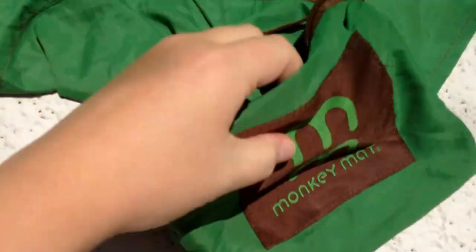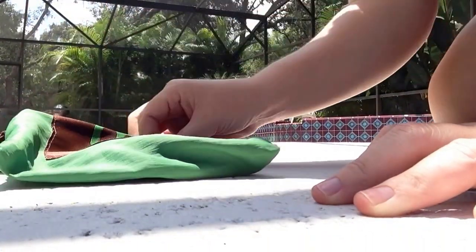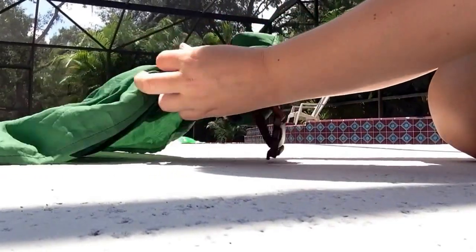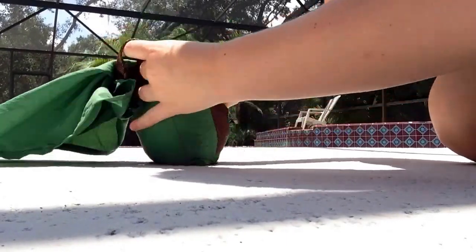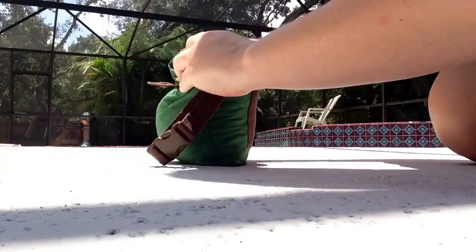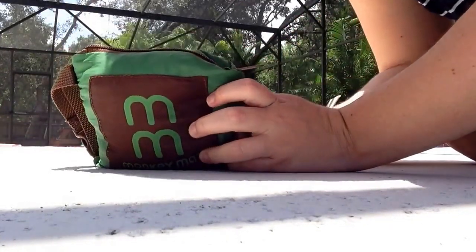Sorry guys, I'll just try to stuff it one-handed for y'all. Okay, here I am stuffing it back into the mat — hope you can see how easy and simple it is. Takes a whole 15 seconds to stuff it back in. And there you have it, it is back in! As easy as that, and your Monkey Mat is back in the bag.